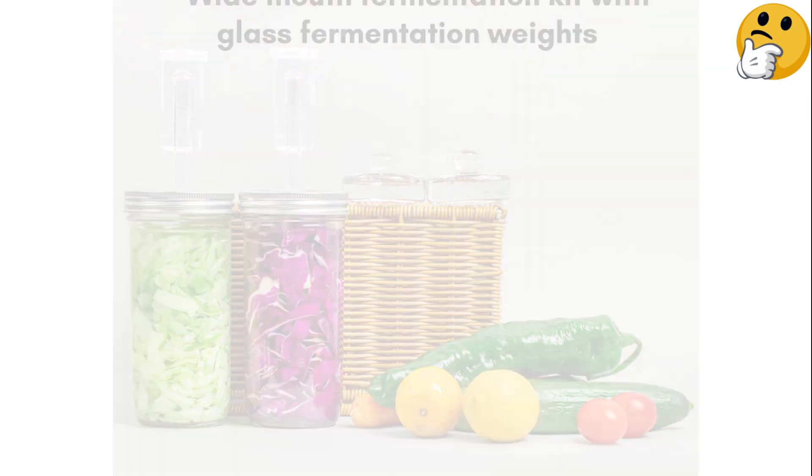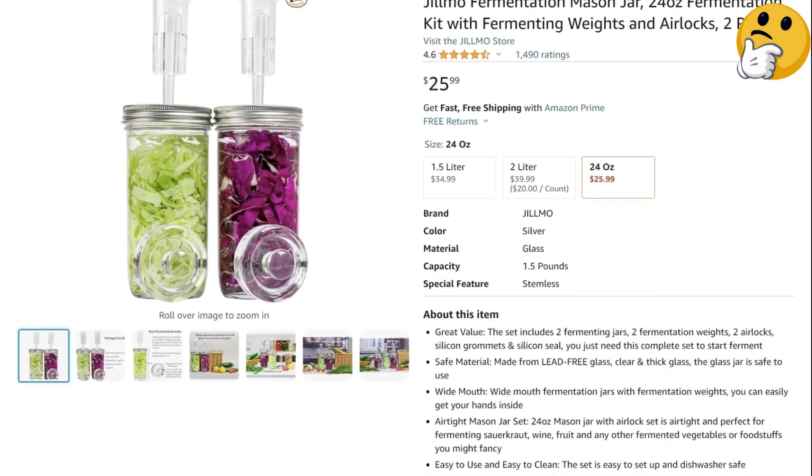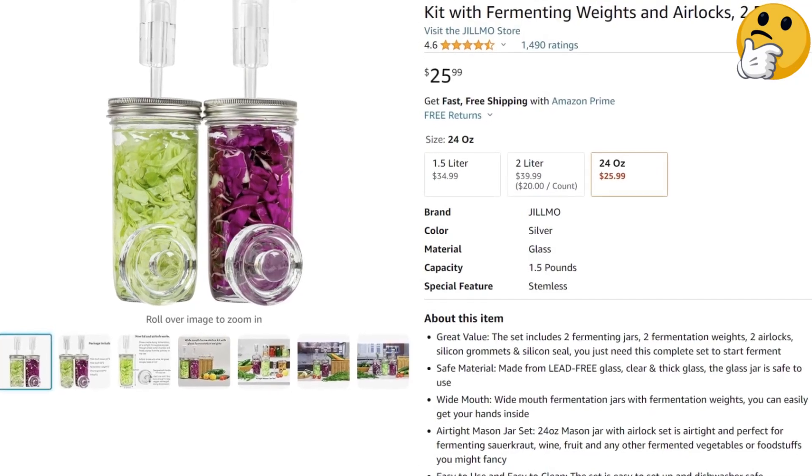What we like: With two sets of everything, this kit comes at a value that can't be beat. What we don't like: It doesn't come with regular lids for storage.